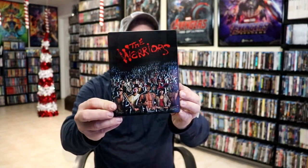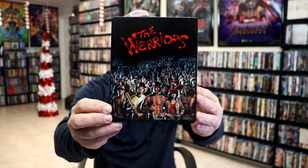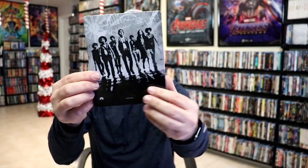I've got the wrapper off and the J-Card removed. Here's the front of the Steelbook. It is a glossy Steelbook with no embossing or debossing. And here's the back.